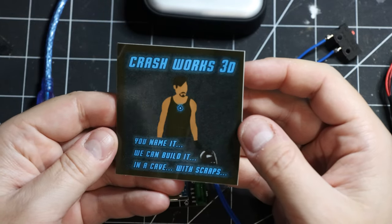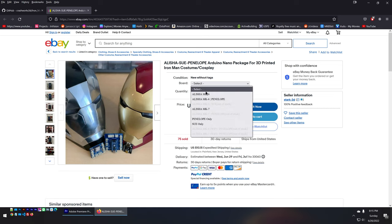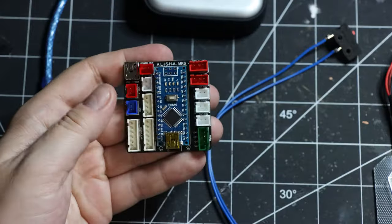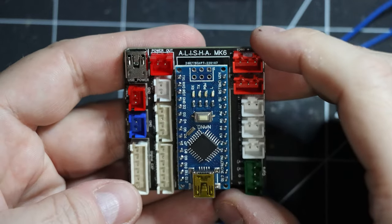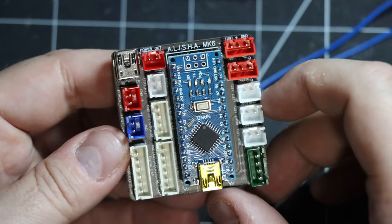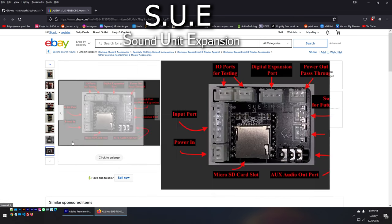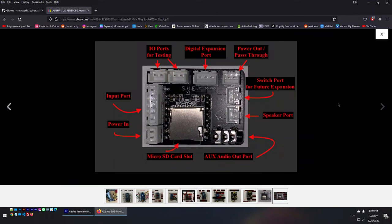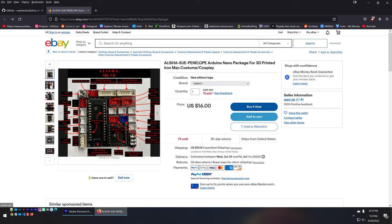They don't sell it on a website but they have an eBay storefront selling all types of custom boards for creating helmets and props. This is an already pre-programmed Arduino Nano attached to a custom PCB that lets you essentially plug and play almost all the electronics needed. The MK6 board handles the LED eyes and servo motors for opening and closing the helmet. For sound, they have the SUE board — Sound Unit Expansion — that plugs into the MK6. They also sell the MK7, which already has the SUE board integrated.